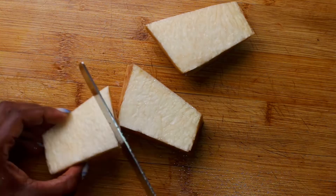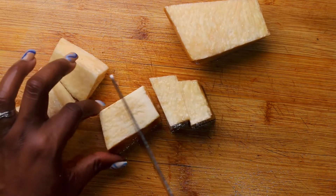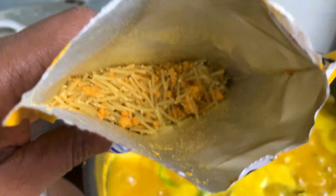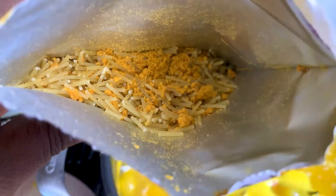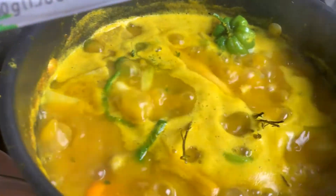After the yam and everything is almost done cooking in the soup, it's time to add our soup mix. I'm using a strainer to get rid of the noodles — I don't need those, I just need the seasoning — and I'm adding it to the soup.